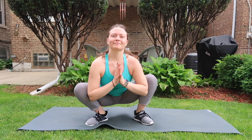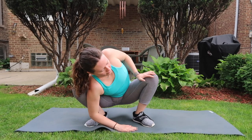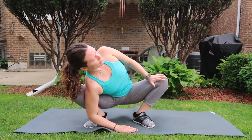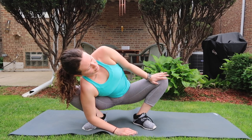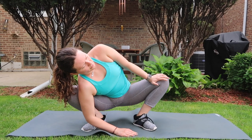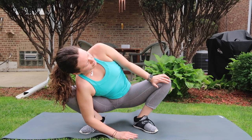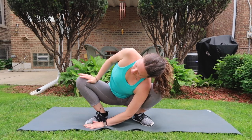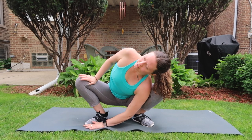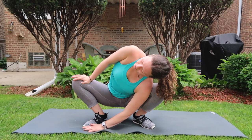Inhale halfway lift, exhale low squat. Drop your left shoulder to the inside of your left knee and place your right hand to the inner right thigh. Navigate through pulses, working towards straightening your right back elbow. Then switch it out — drop right shoulder to the inside of your right knee, left hand to left inner thigh, working towards length and space as you work into your pulses.